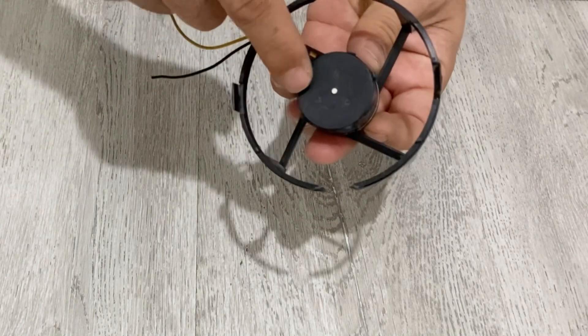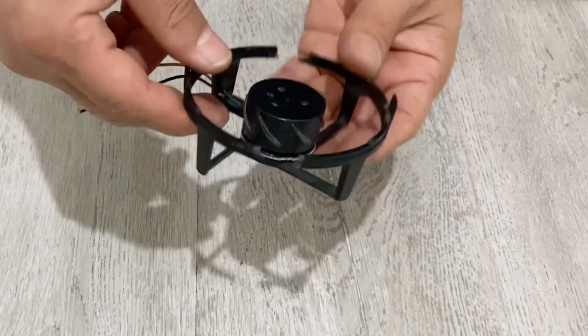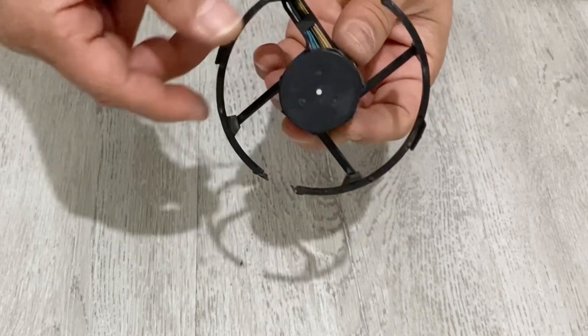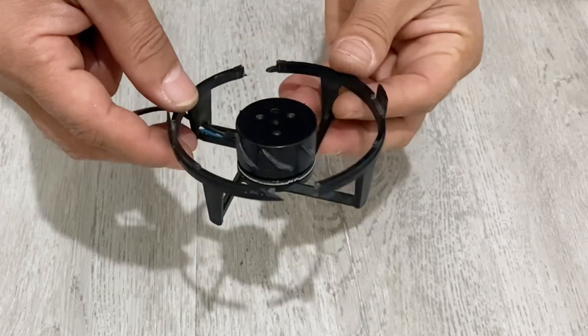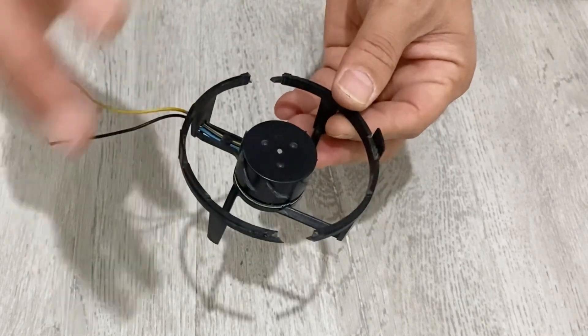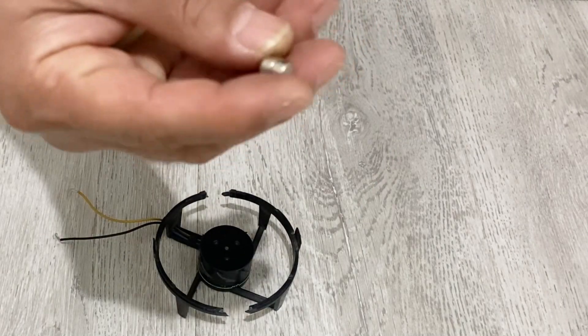First of all, I need a cooler fan. As you can see, I just slipped off the blades of the DC motor. This type and form of the DC motor will be very useful for us to make our magnetic stirrer.